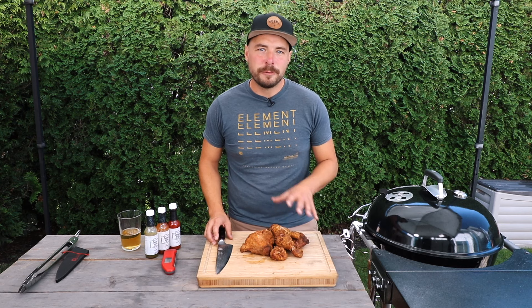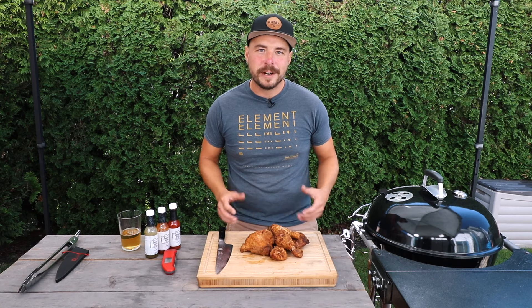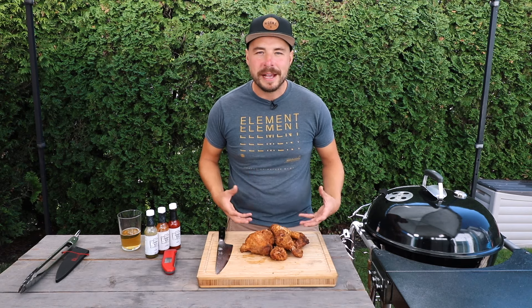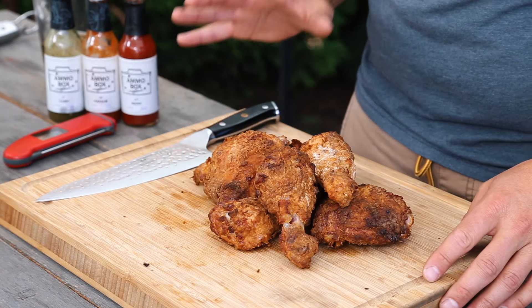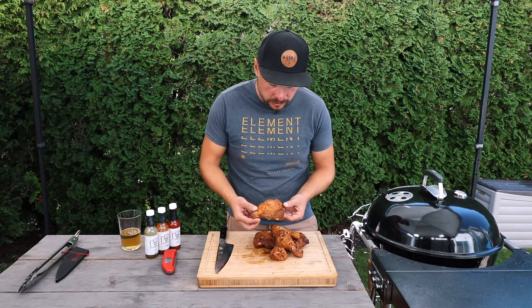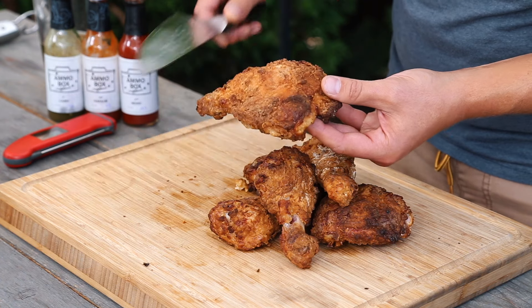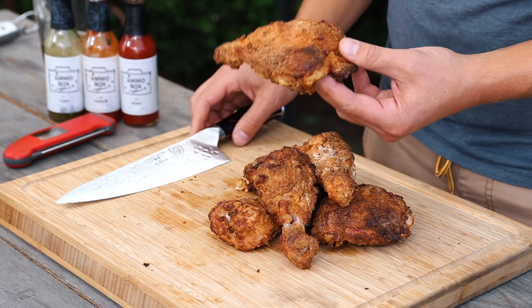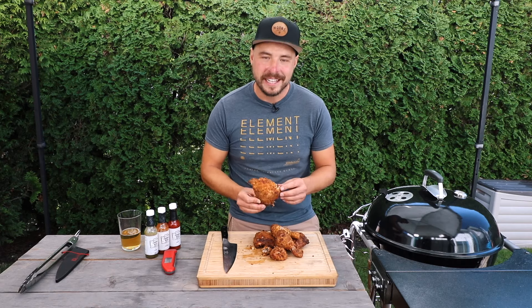After only about 50 minutes total cooking time, this kettle fried chicken is all done. It's got amazing color and the smell coming off this chicken just smells like a classic fried chicken restaurant — it's so amazing. Before the taste test, I want to show you this skin — look how crispy this is. I take my knife and you can hear it's perfect. Let's go ahead and have our taste test.